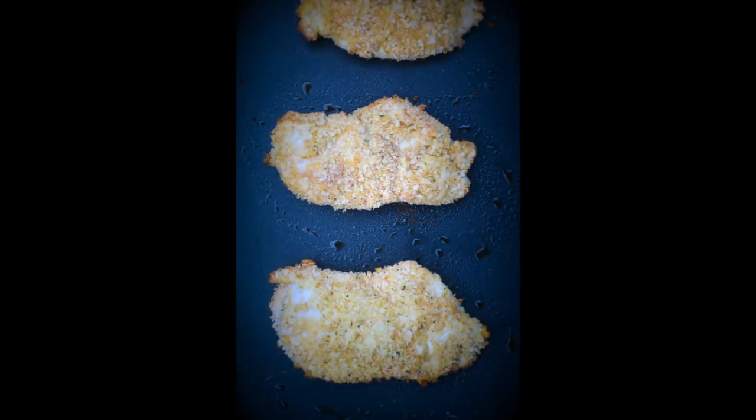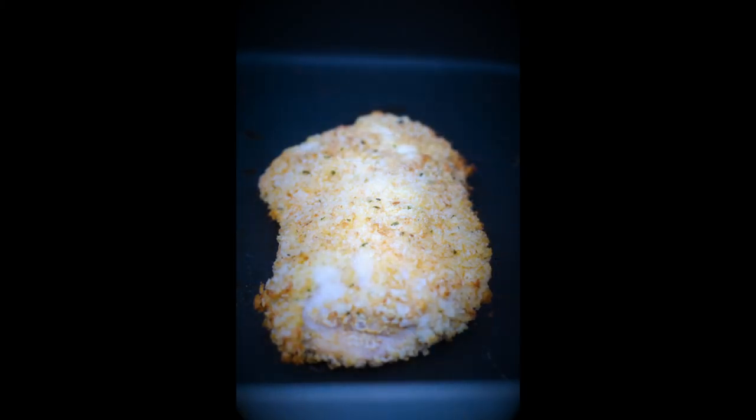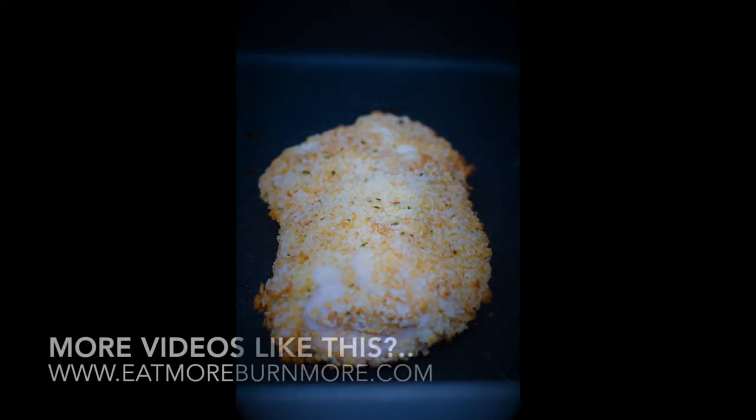Look at these babies — this is how they turn out. After about 15 minutes, they are crispy, golden, and they look very appetizing.